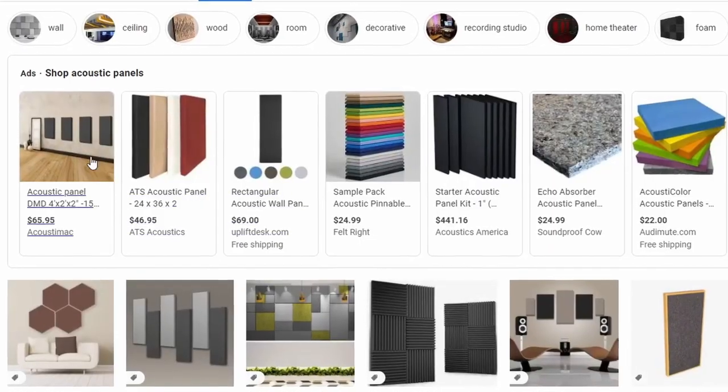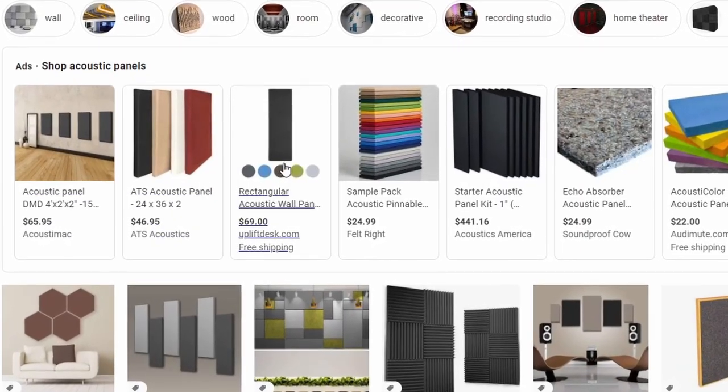Of course you can always buy panels pre-made online and have them shipped to you, but I'm assuming if you're watching this video you're probably trying to save some money. It can be quite a bit cheaper to make your own custom panels, and in this tutorial I'll be sharing the most cost-effective way that I think you can create your panels.